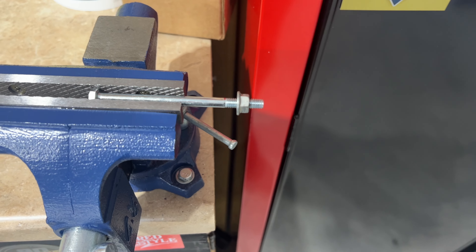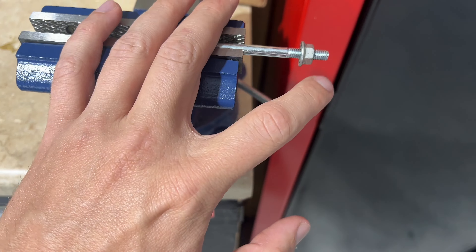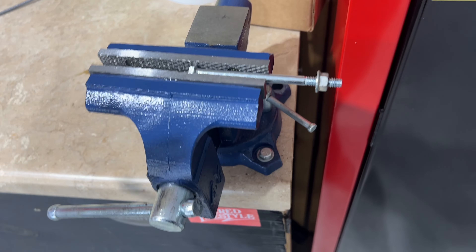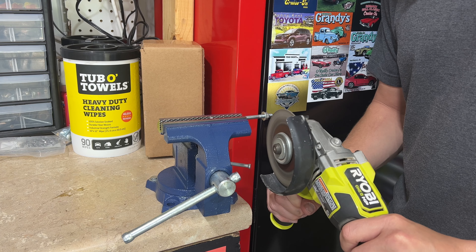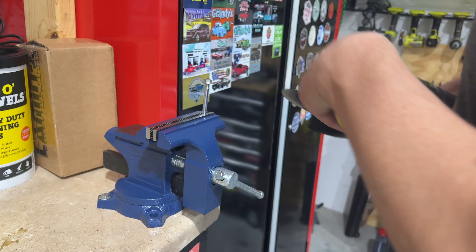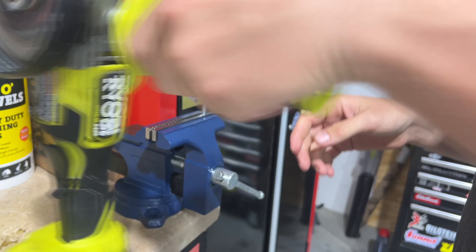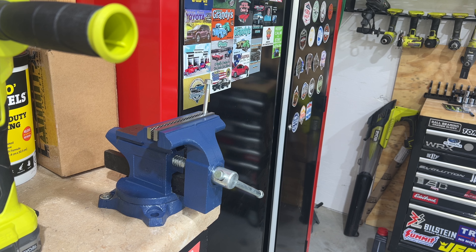So I have the bolt in my vise here. I am going to put a nut on it because I am going to cut this — it's just a little bit too long. I'll have to measure it afterwards to get the exact millimeters, but I'm tired of buying bolts, so I'm just going to cut these and see if we can make it work.